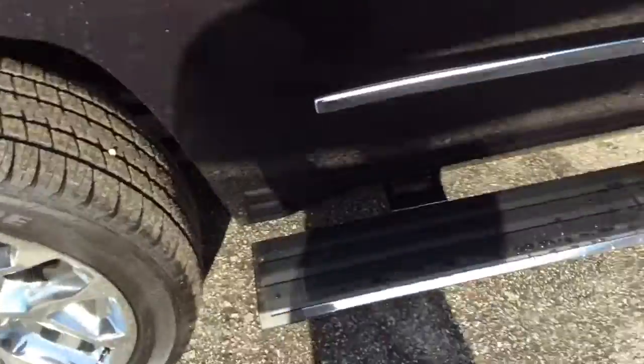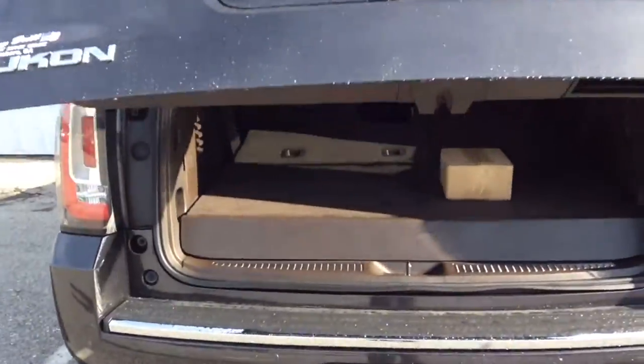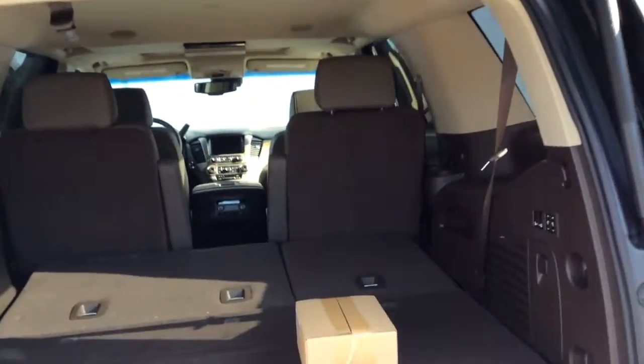As I continue to make my way around — as you can see, the retractable running board is out now. I'm going to go ahead and use the remote to open up the hatch with the easy lift power gate system.